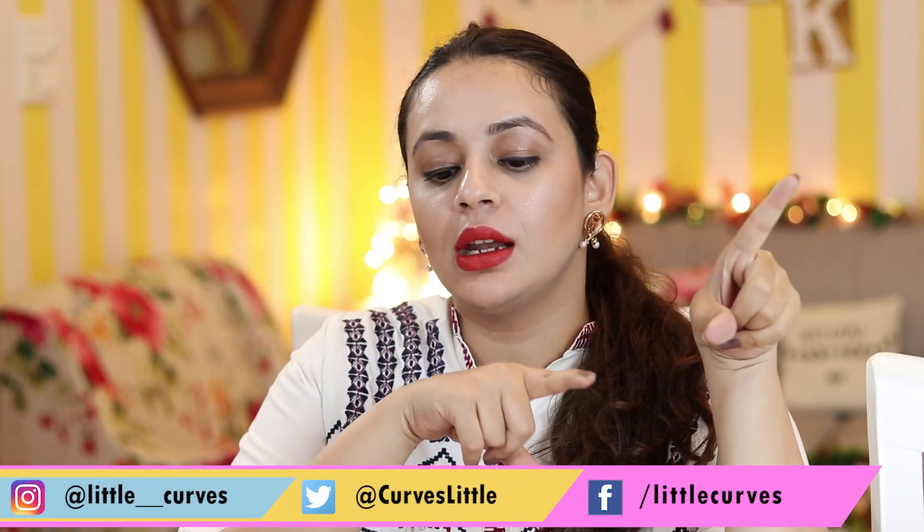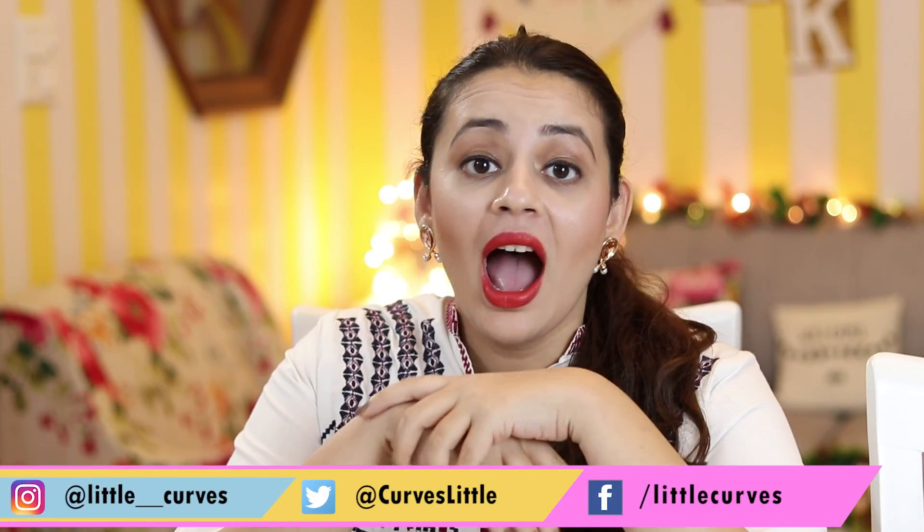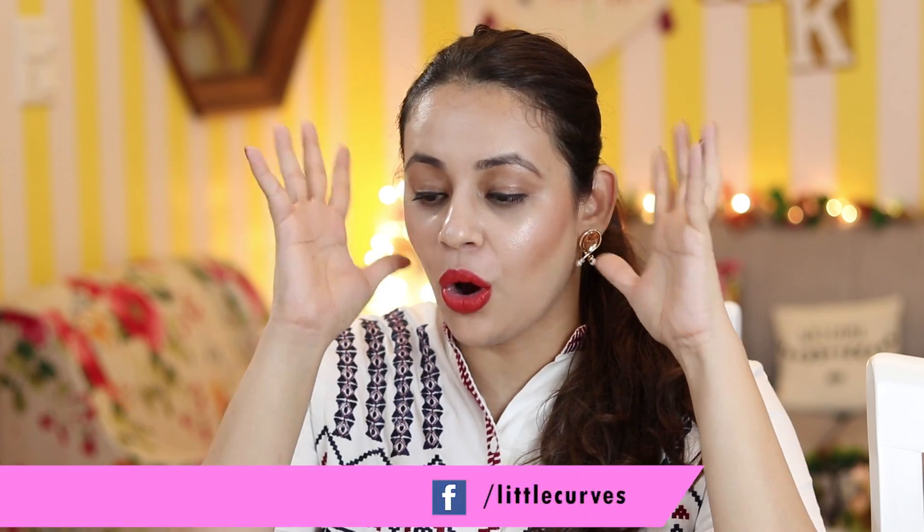Hi guys, welcome back to my channel Little Curves. Today's video was a most requested video by some of you. I also made a video on how to clean your brushes, do check that out. Today I'm wearing this lip shade from Color Bar - it's a matte liquid creamy lipstick and the shade is 009. Now let's get into the video.